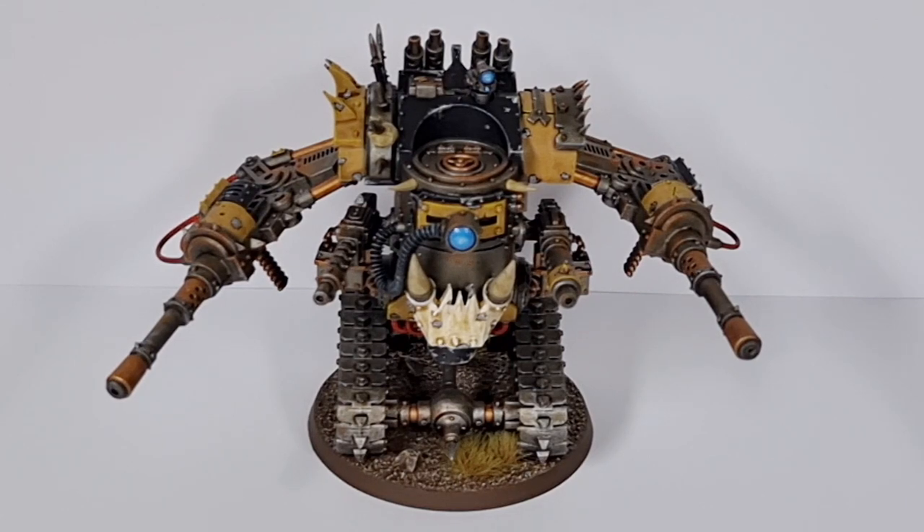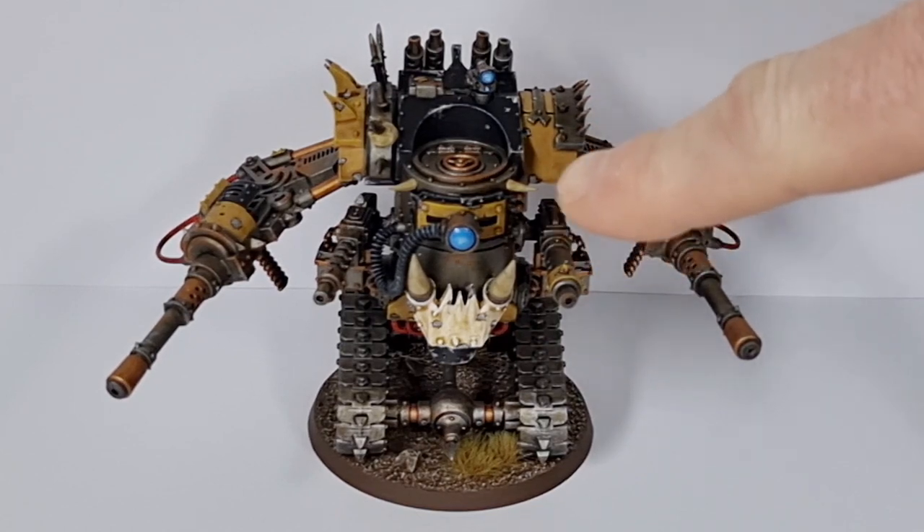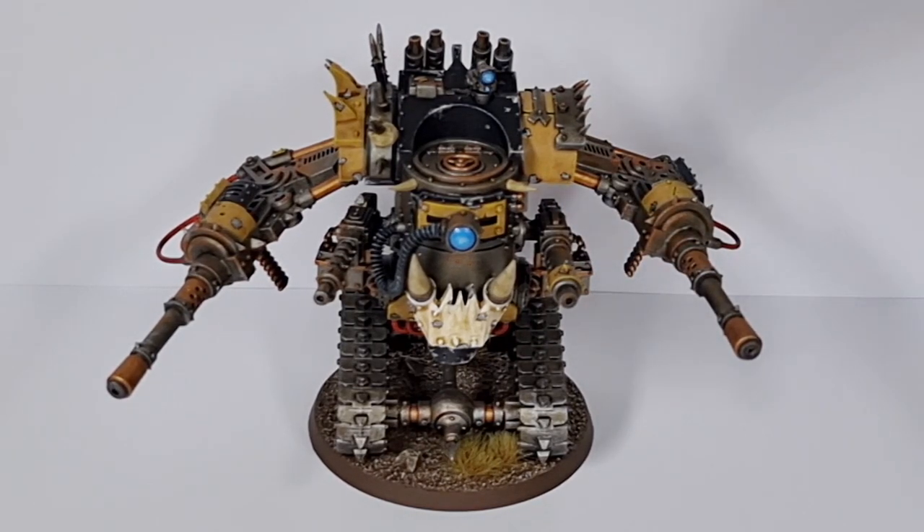I've done it with my usual color scheme — black, yellow, rusted metal — you know the drill, all my army is painted exactly the same. I've done blue on the lenses. I always spray with a matte varnish over the whole miniature. I wash the models down with Soft Tone from Army Painter, which gives a very wet, glossy look to the whole thing, and then when I put the matte varnish on it, it dulls all that right down and gives it a lovely matte finish which I absolutely adore.